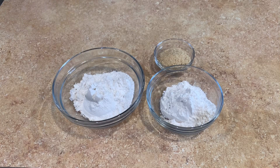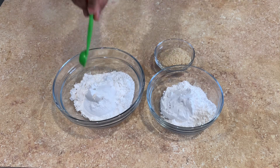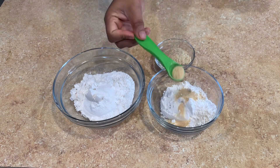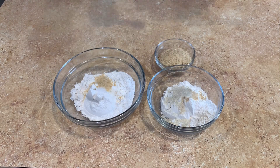Here I have two bowls of all-purpose flour — a cup of flour in each. I'm going to add a teaspoon of salt to each of these bowls, and I'm also going to add a teaspoon of garlic into each of these, plus a teaspoon of onion powder to both of them.